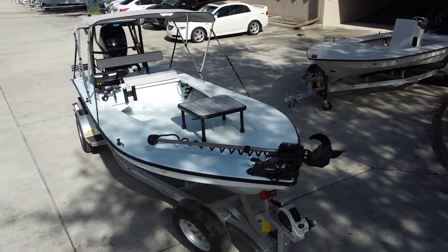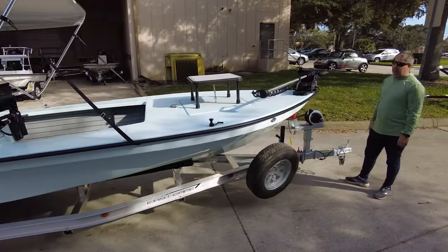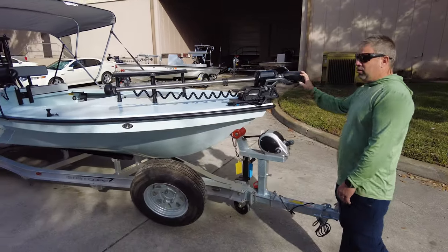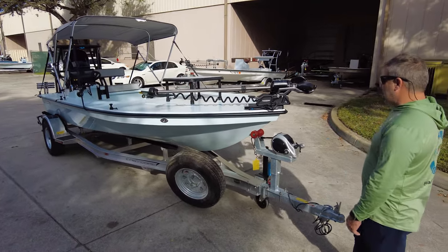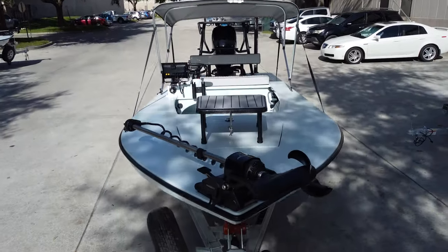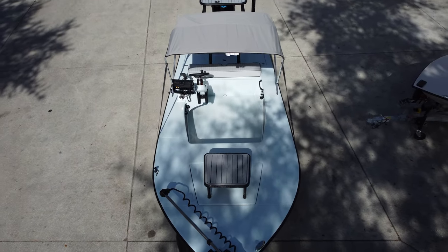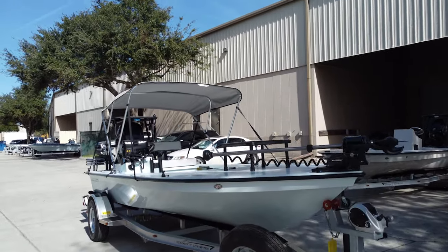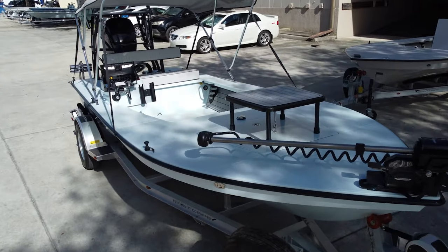Starting at the bow with the Power Pole move. Everybody's been asking: is this thing worth it? I'll say the same thing I've been saying on video — if you use a trolling motor a lot, more than 70 percent of the time, it is worth it, 100 percent. Is it expensive? Yes. But it's built to last. They signed an NDA almost five years ago, so I know they didn't rush it to market. Titanium shaft — built right.